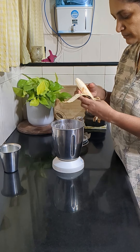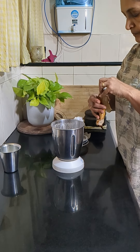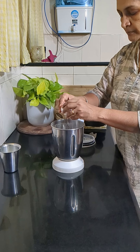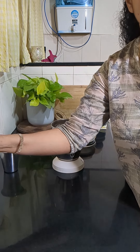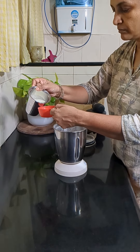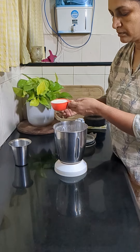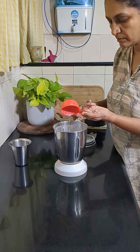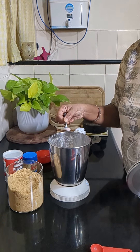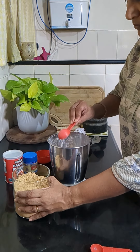Now into the powdered ragi and oats mix, we'll add an overripe banana, one egg, a spoon of oil — I've used coconut oil, but any oil can be used — half cup of milk, salt to taste, and two tablespoons of sugar.